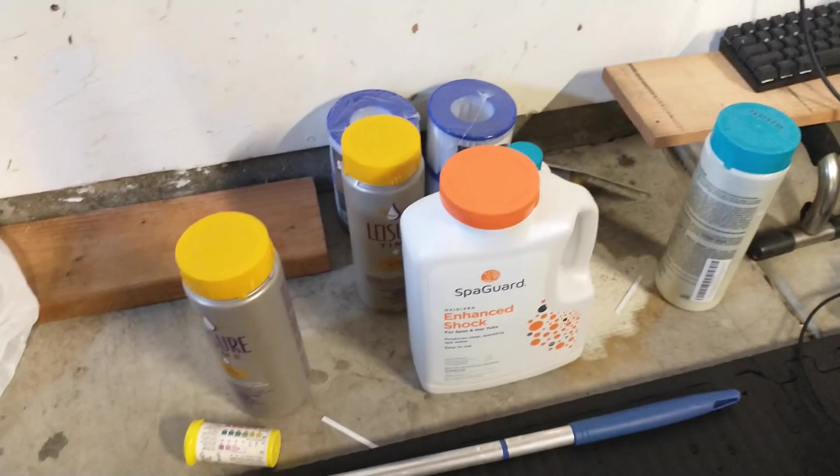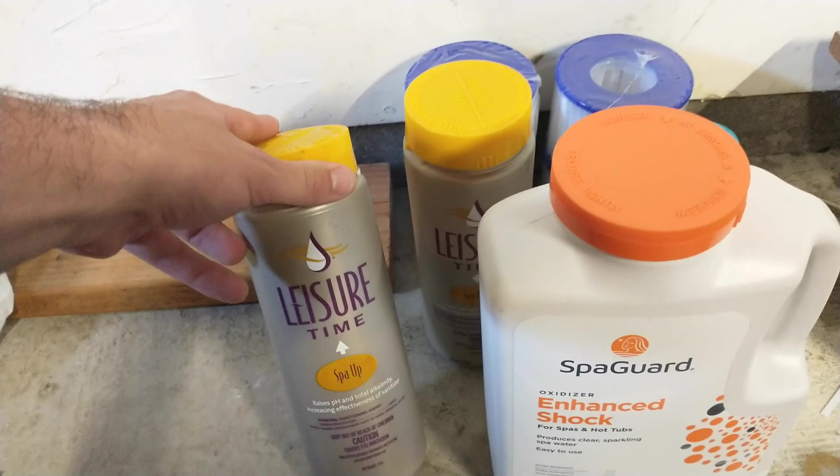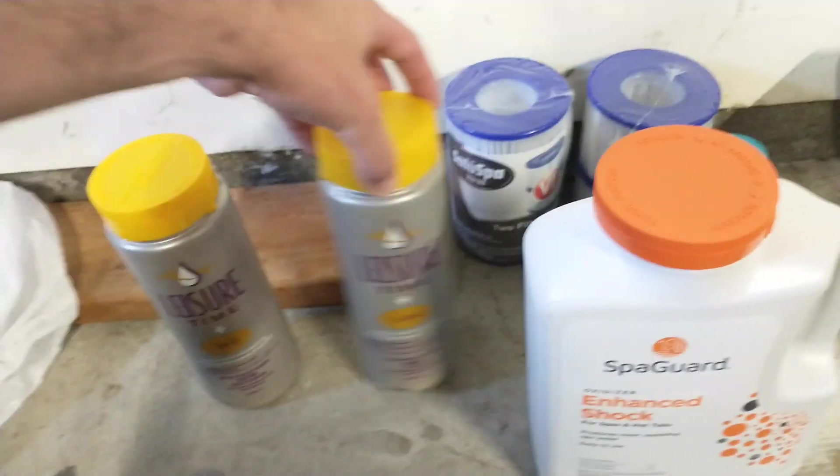The hot tub itself is not that big, as you'll see in a second. I just want to show you that you can put it in a garage easily, or in your backyard pretty easily. This thing runs anywhere from $500 to $600 normally, and you might be able to get it on sale.